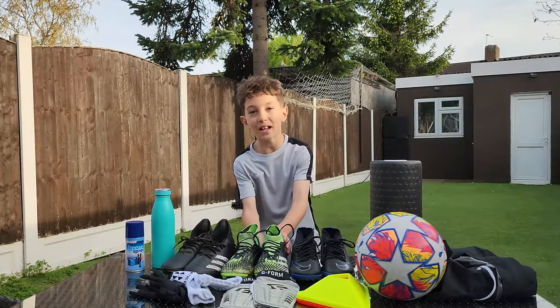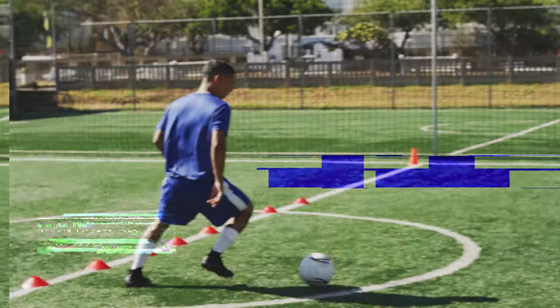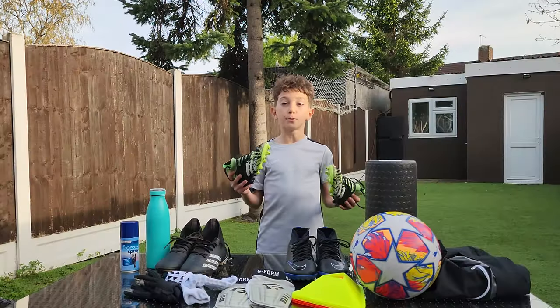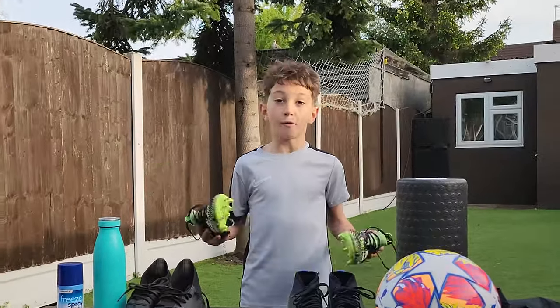Next up, we've got my plastic moulds. I play on long astro and dry grass the majority of the time, so these are generally the most common ones that I use. They're not as heavy as the ones with metal studs, and so it makes me feel extra snappy. As you can tell, my favourite type of boot is predators — I've got many.